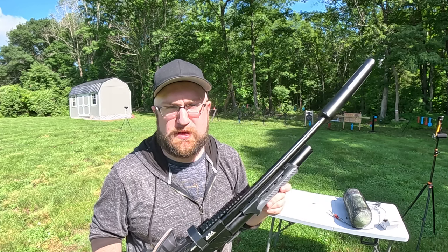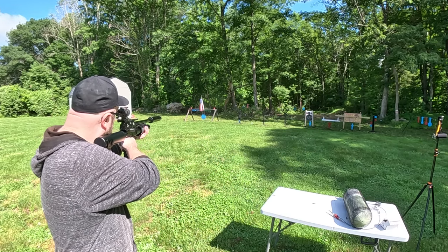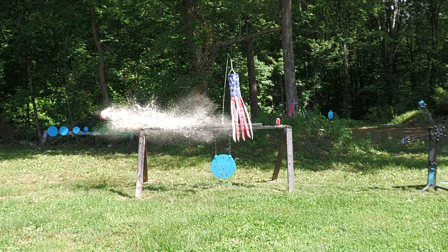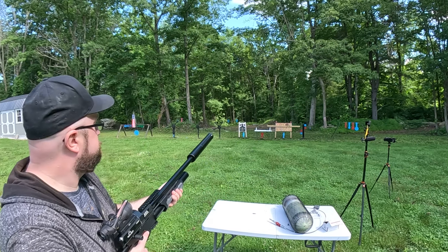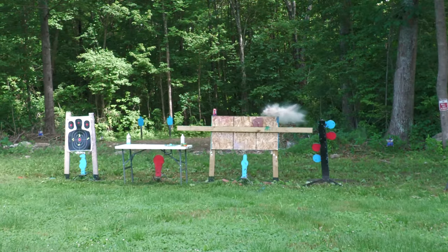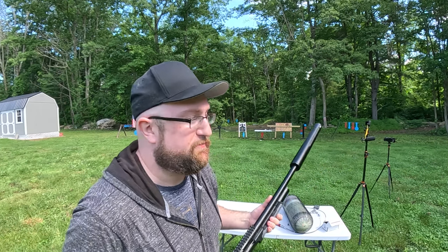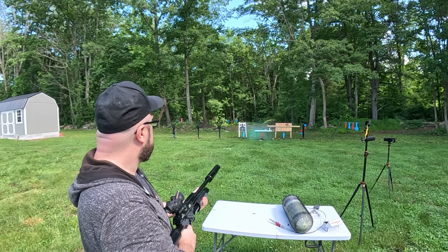It's soda time — we've got the 330s loaded up and we're going to be using those for the rest of the video until the 70-yard group. Two more sodas, two spray paints. Those spray paints were so dead there was nothing left in them. Take two — well that was definitely cool.